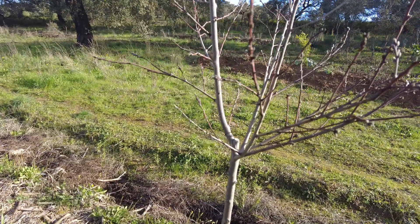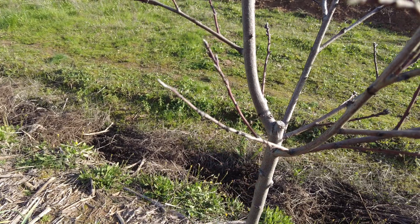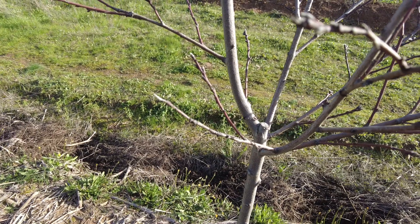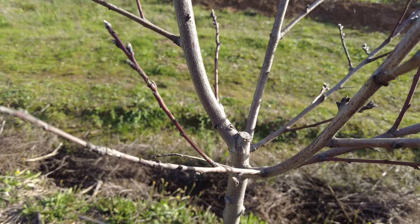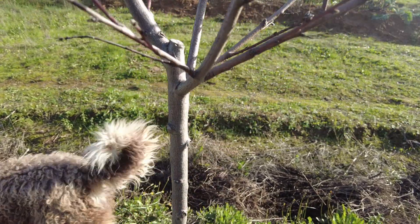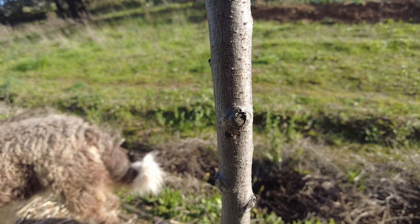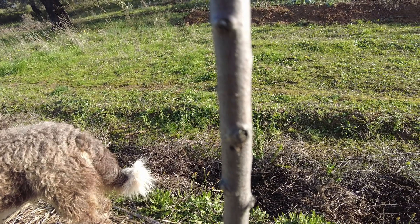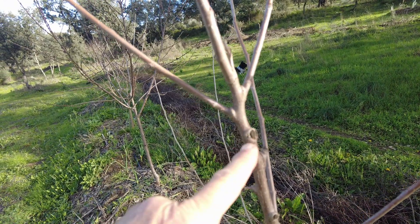Here in this peach tree, the cut there should have been more at an angle. But there was almost no healing of this wound — it just sits there. Lower down, there is more healing of the wound.